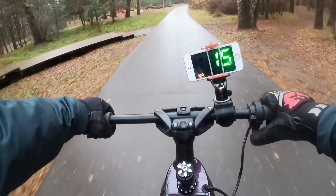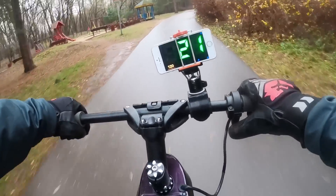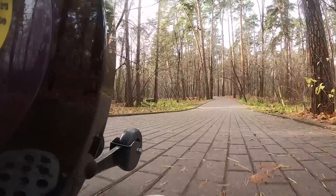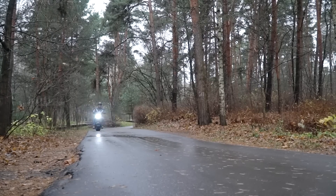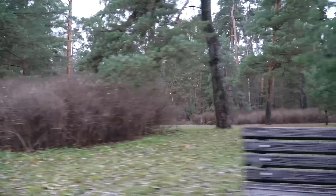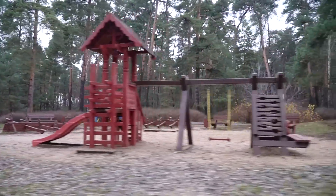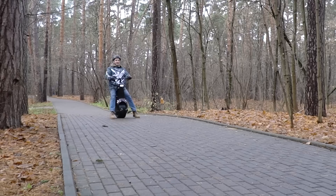Let's check the maximum speed now. As we can see the maximum we reached is only 23 km/h. When you lean forward more, the little small wheels graze against the ground and prevent you from speeding up. As to the brake, we can slow down by leaning backward, but it is not a fast stop. There is a button on the handlebar — when we push it, the device leans backward automatically and stops much faster.